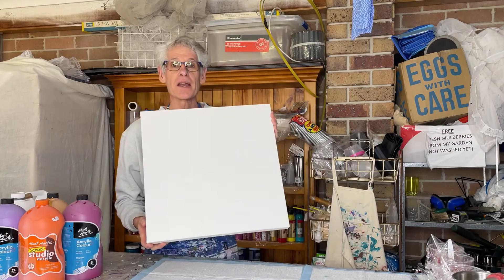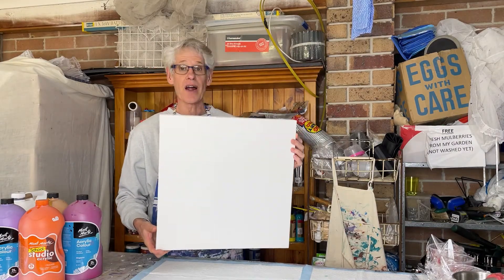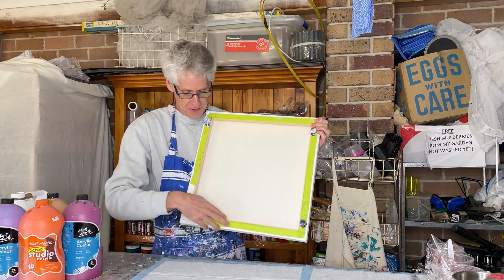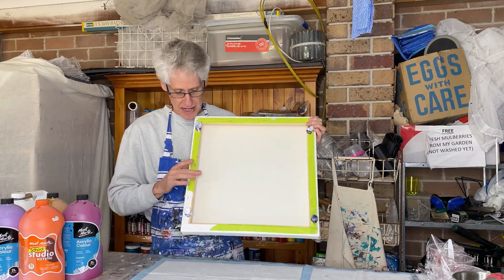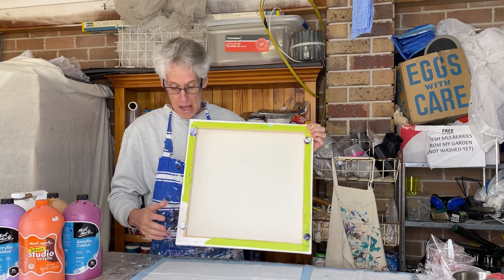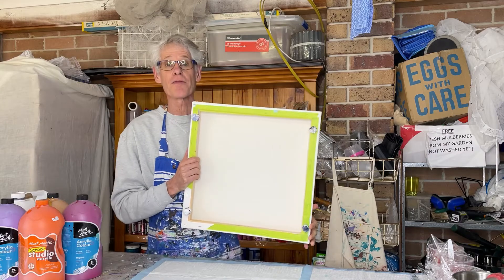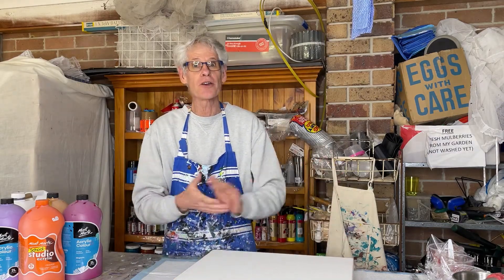I'll be doing it today on this 45 centimeter square thick edge canvas. I did run out of tape so I sort of rescued a bit of tape and stuck it around and managed to get around most of the canvas — it should be fine. I've put in some giant push pins to keep my canvas off the surface of the table.